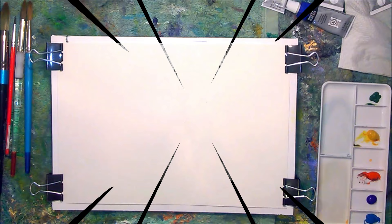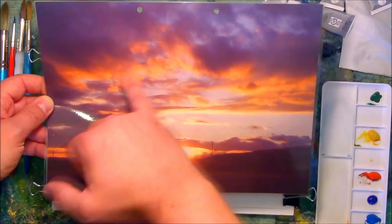Hello everyone. In this video, which I recorded during lockdown for my Facebook page, I'm going to be painting this sunset picture.